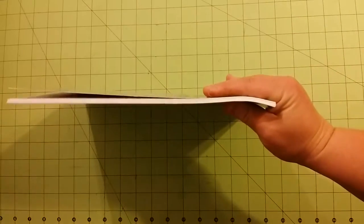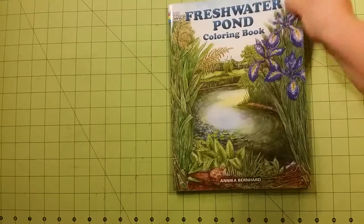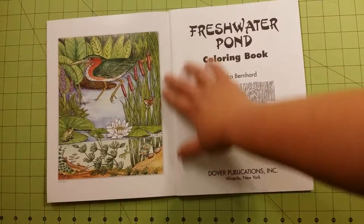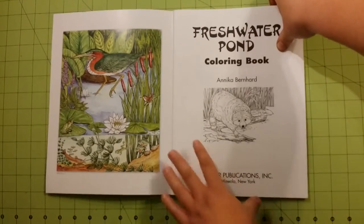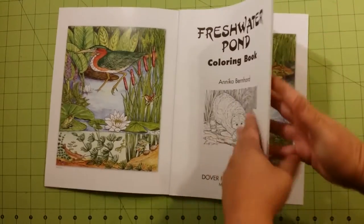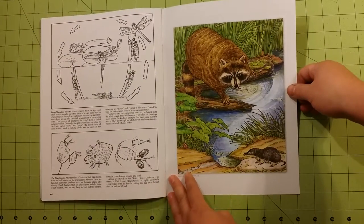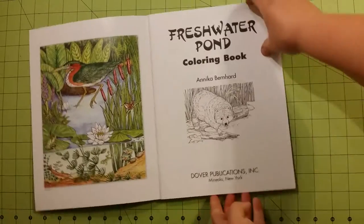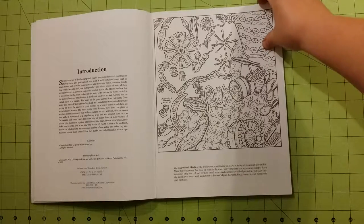Here's the thickness of the book — not bad. I think this book was $3.48 on Amazon. Inside the front cover and the back cover there are examples of a couple of the pictures that you can go off of if you want to.